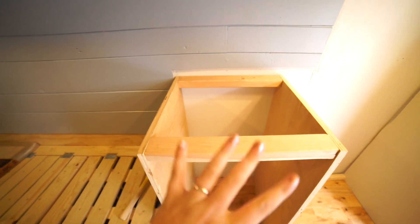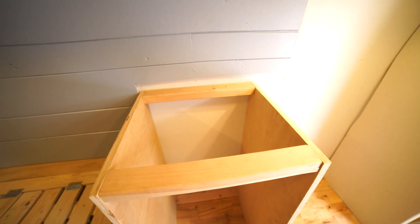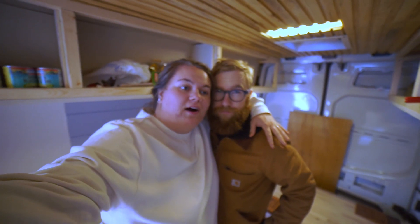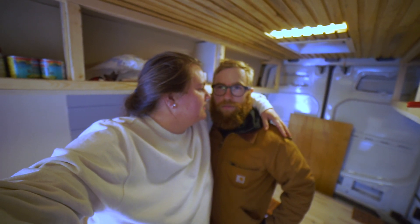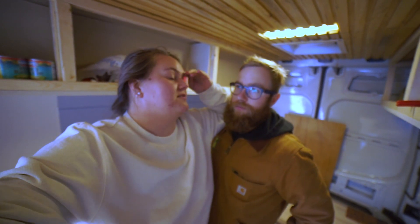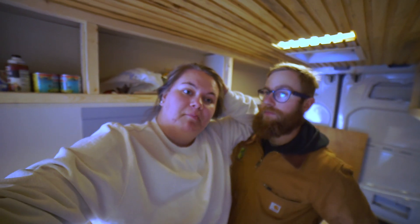So we have this first area done, now we just need to put these on this side. But to make our measuring process a little easier, we're going to put on the countertop — which brings us to our surprise. We've been going back and forth on getting this countertop probably since we got the van, or even before when we were just pre-planning. But we got the countertop today, so we're going to show you what we got.